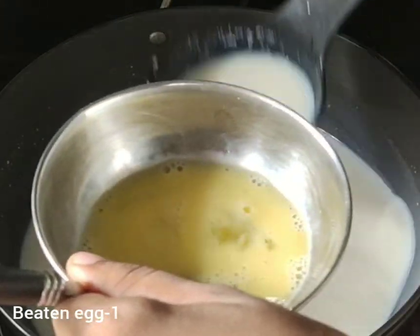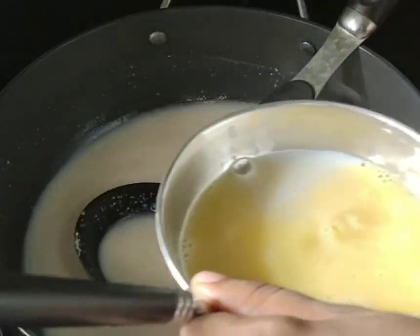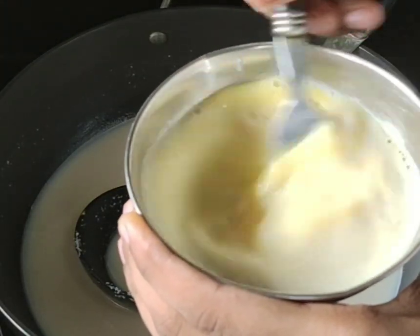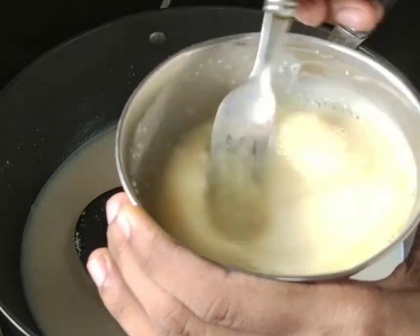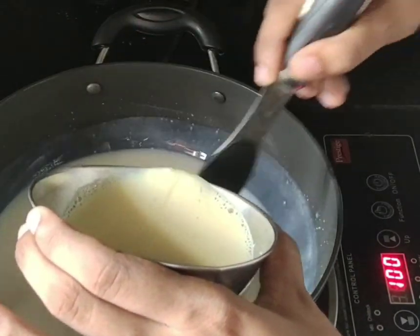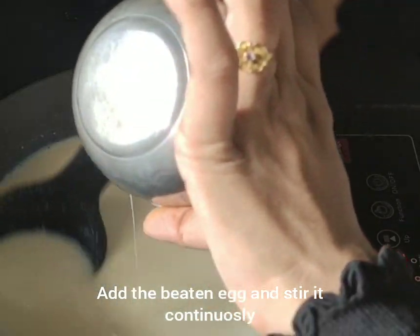I will mix it well. Let's mix the zest into the clay. I am using the sole paste and will mix it well.